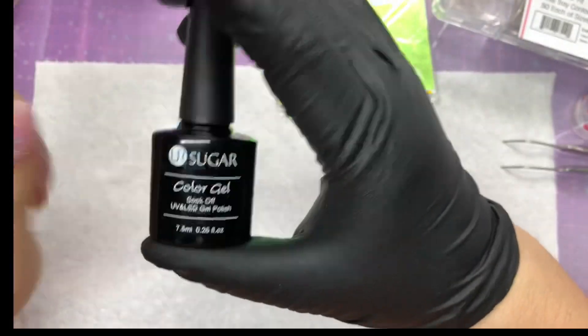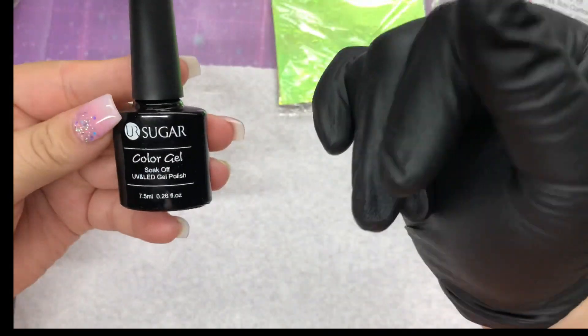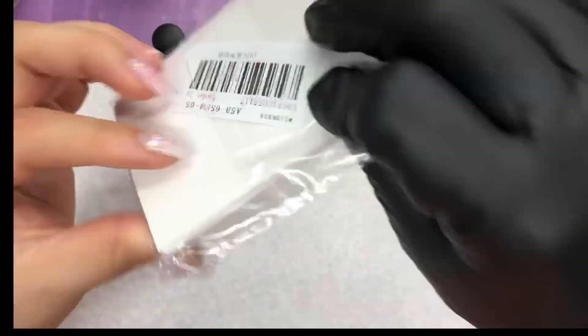Hey everybody, so today we're going to be doing a first impression slash review on the UR Sugar Builder Gel in the bottle. Now the bottle does say color gel, which is not a color gel — it's a clear builder gel.